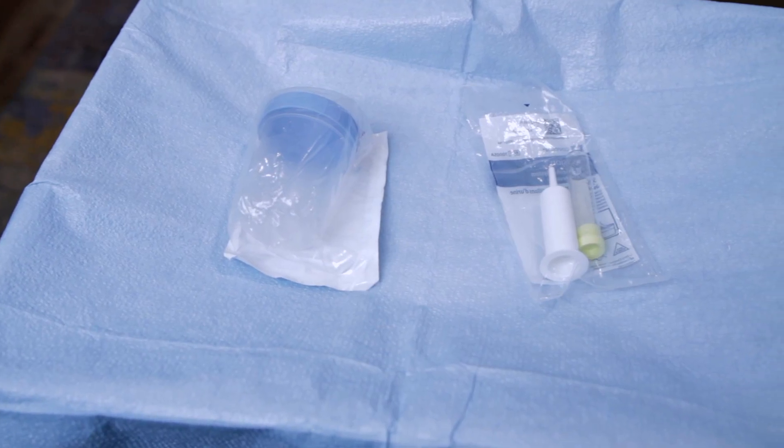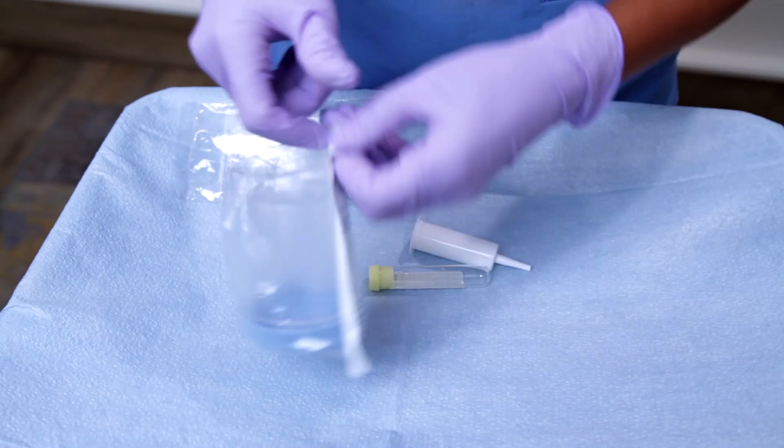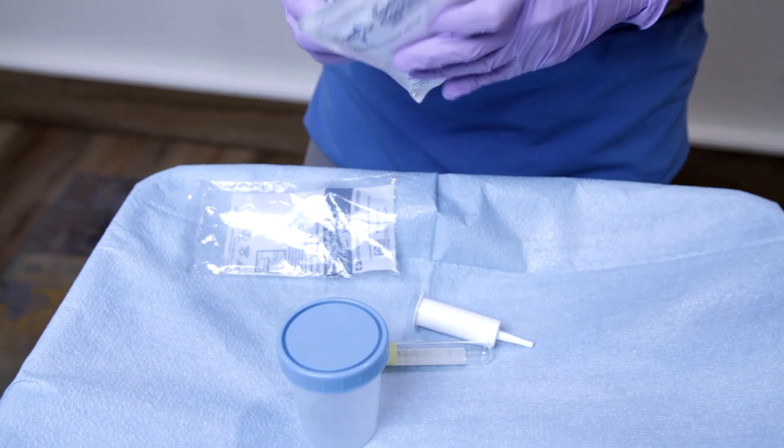The supplies needed: you'll need your precision urine specimen system with preservative. This includes the vacutainer with the urine collection tube, gloves, and of course, patient education.